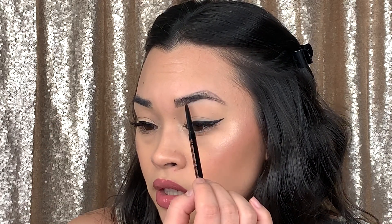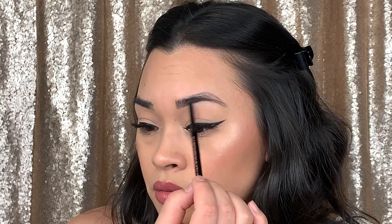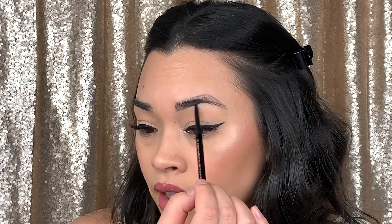And then I'm going to fill in a little bit in here, because you know back in the 90s we all had sperm eyebrows. Oh god, those were so bad — why did anyone let us walk around like that? It looked so bad.